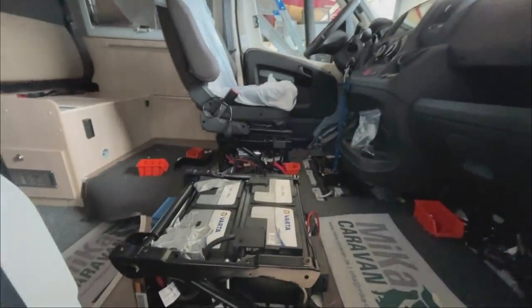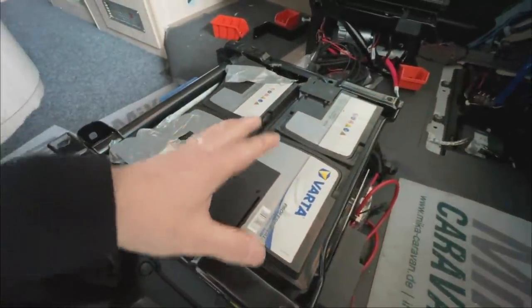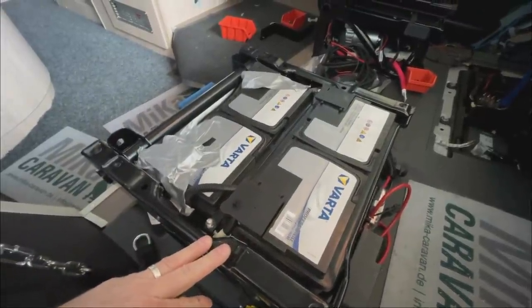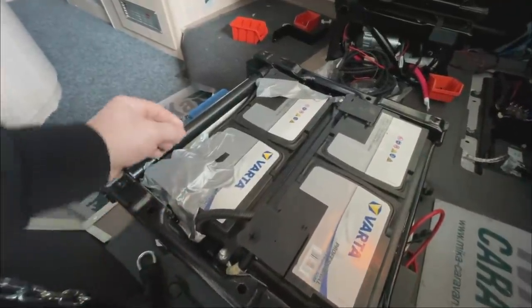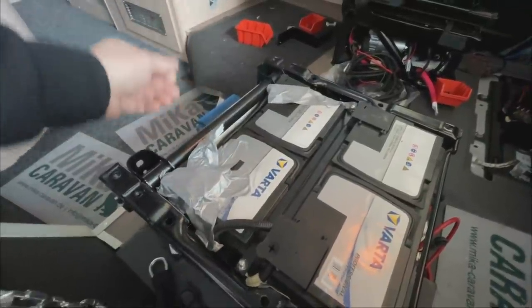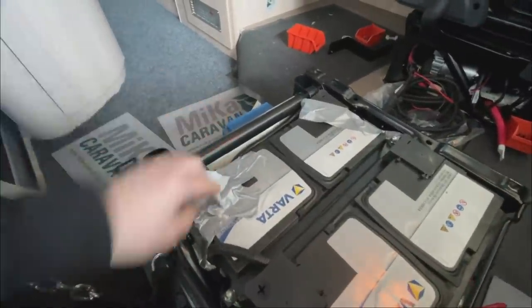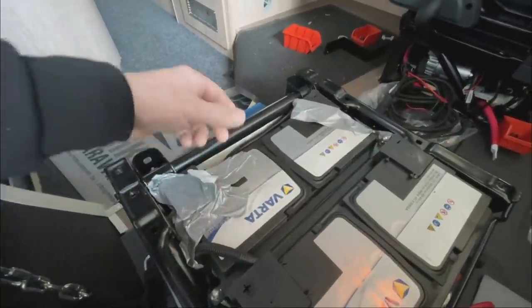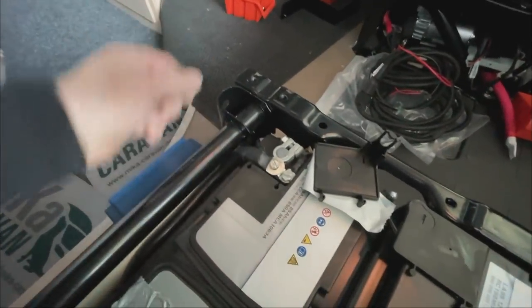If we look briefly under the seat, this is what it looks like. We have two 95 Ampere-hour batteries from the company Wata installed here. What should I say about that? When I see this again – extremely professional. This is almost fixed with construction foam like Götz does it. Here they used Panzertape to somehow glue down the cover, because through all the cables piled on top, the whole terminal area is messed up and nothing holds properly anymore.